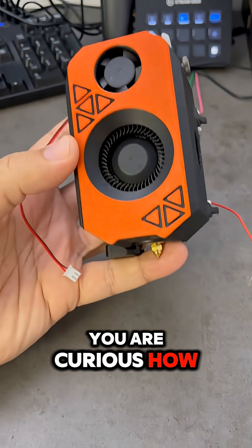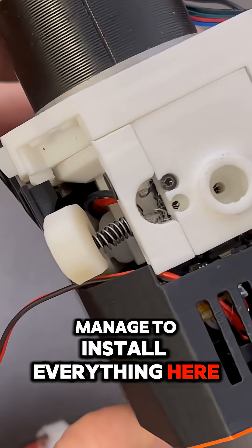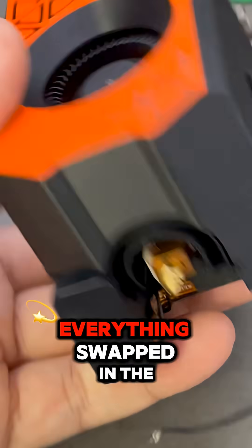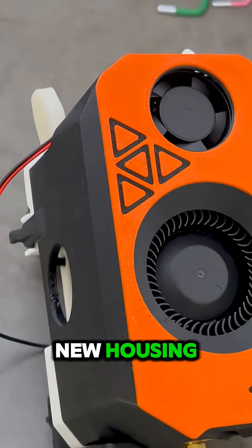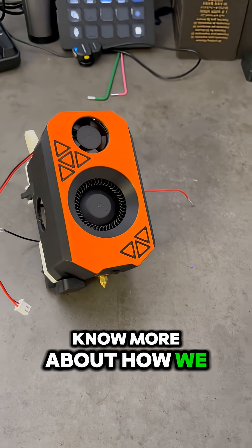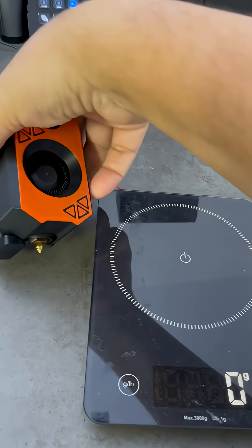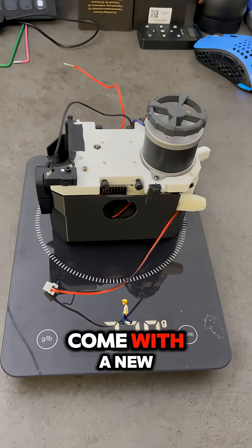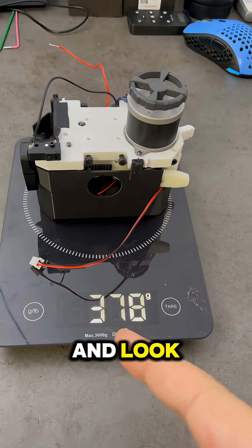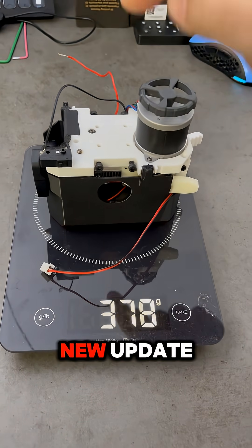You saw how I dismantled the original one, and I think that you are curious how I managed to install everything here. We have also the filament sensor, the filament cutter, the second filament sensor — everything swapped into the new housing. If you want to know more about how we achieved this, hit the subscribe button because we will come with a new video to show you how it's done. And it's also a little bit lighter with all the new upgrades.